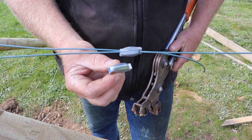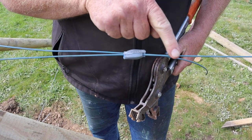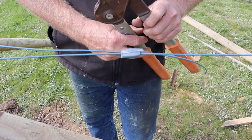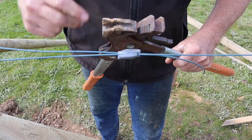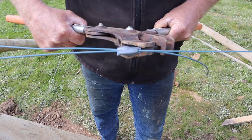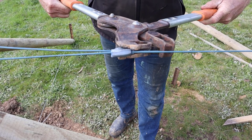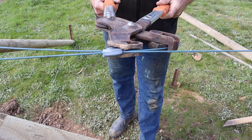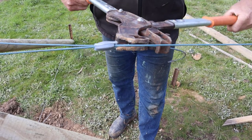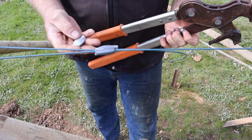This is the system we use here for tensioning the wires — these are called a gripple. You can see there are two entry and exit points on each side, so the wire basically goes through, around the post, and then back. There are ceramic teeth in there that hold onto the wire — it's basically a ratchet system. This specialized tool grabs the gripple with one component and has a claw that holds the wire and pulls it through. Then it's a simple matter of physics using those levers — very simple system.